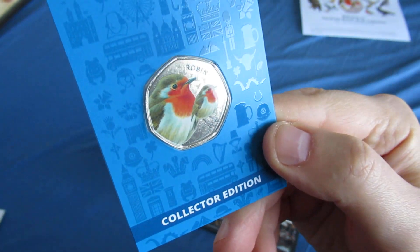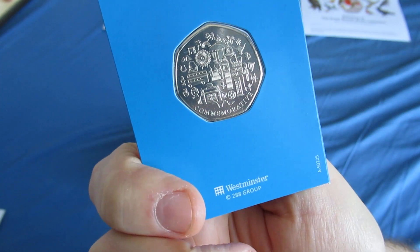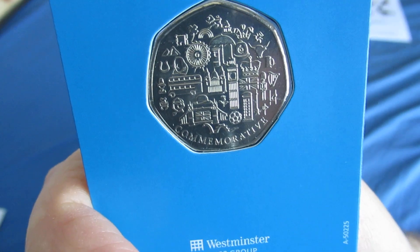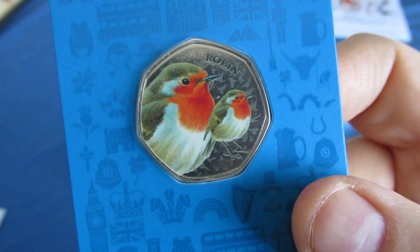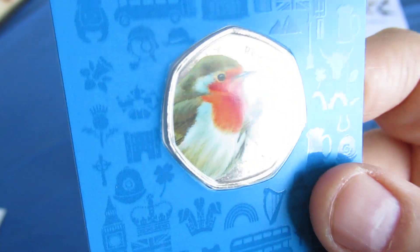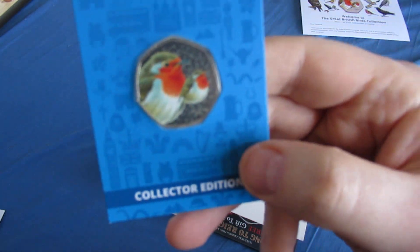Collects edition Robin 50p. Look at the back of that. And it's got a coloured picture on the front of a robin. Is it covered in plastic? Yeah, it's covered in plastic.